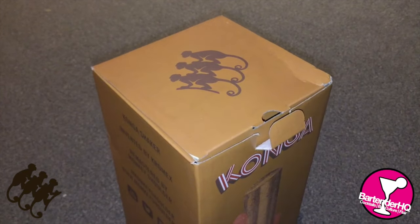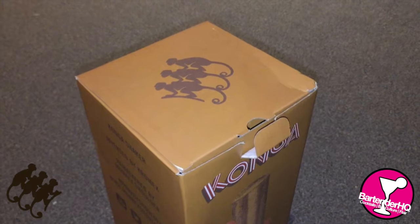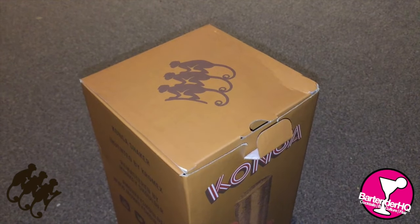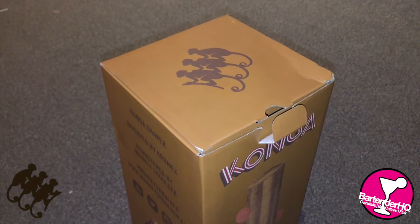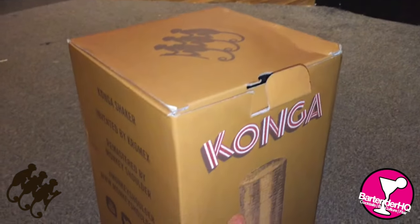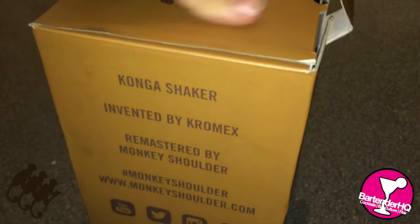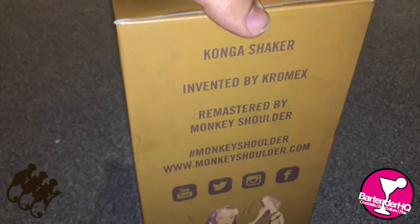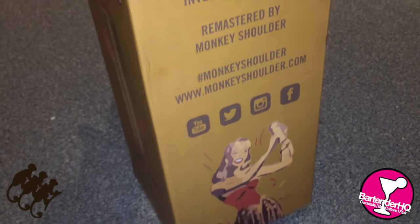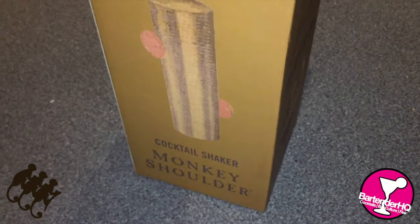We've been under embargo with this until Wednesday morning in the UK, so we're going to pop this open now. And obviously this video won't go live until Wednesday morning, but just to give you a quick unboxing look. It's a Konga shaker invented by Chromex, remastered by Monkey Shoulder.